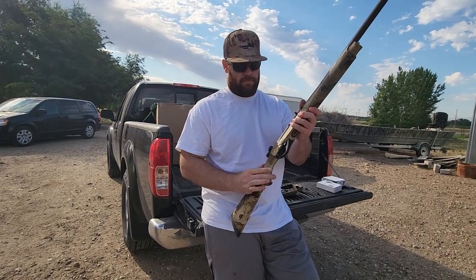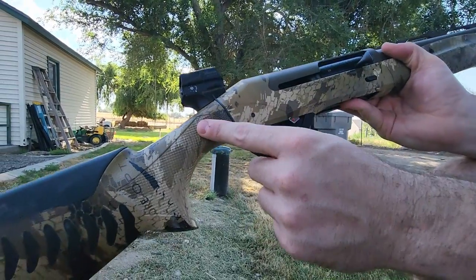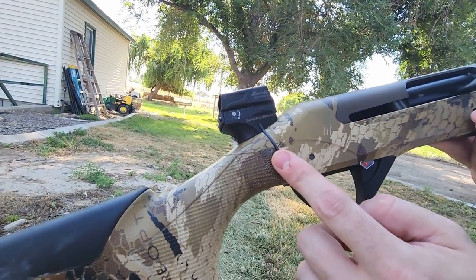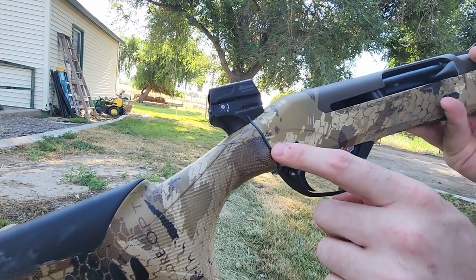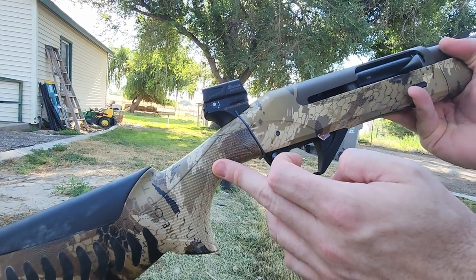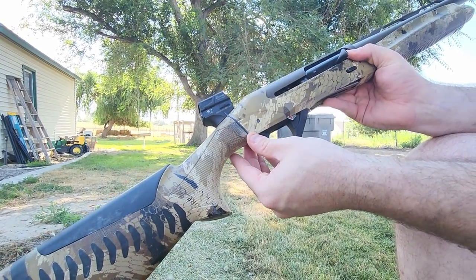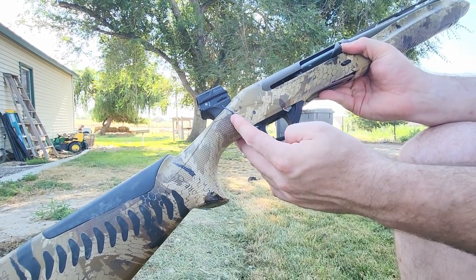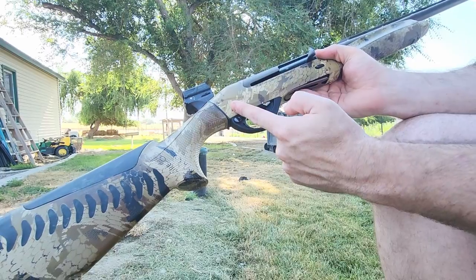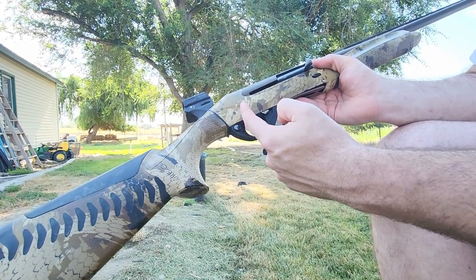Eric figured out how to modify the SBE2 mount to fit on his SBE3. This is the Speed Bead — this is the bracket right here. It goes between the receiver and the stock. Because there are little dowels on the Speed Bead that don't quite line up with the SBE3, you have to make the holes on the stock wider so they'll just slip through. On the receiver side, there's a metal dowel on the Speed Bead that didn't have enough depth, so you have to make those deeper.